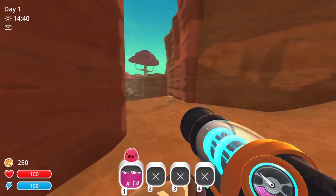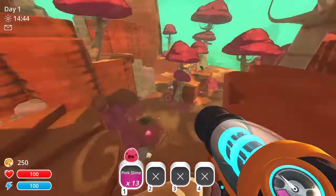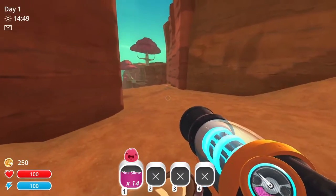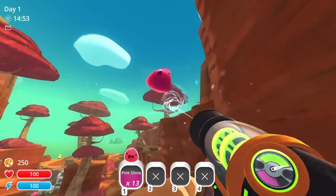The second variation is for getting distance, and it's done by doing a slime jump as you're moving forward. This one can be a bit tricky to learn, as you need to get the right coordination between your movement, jump, timing, and the angle you shoot the slime.